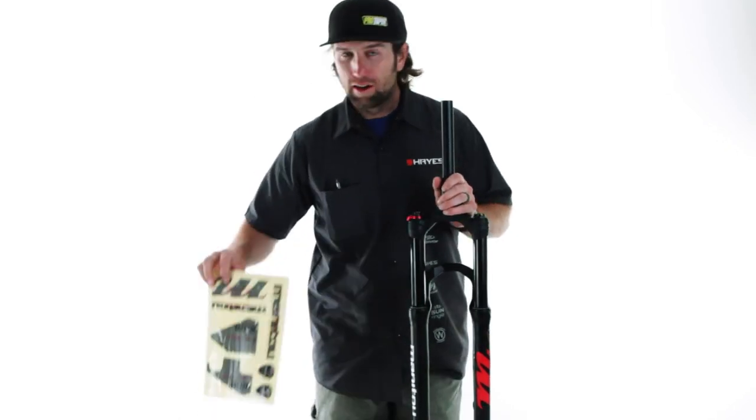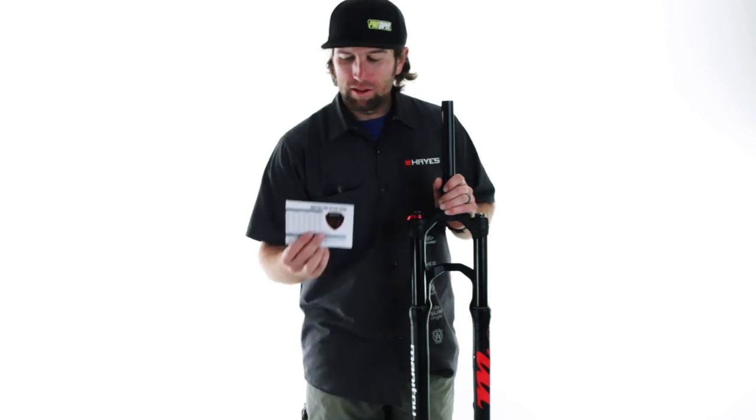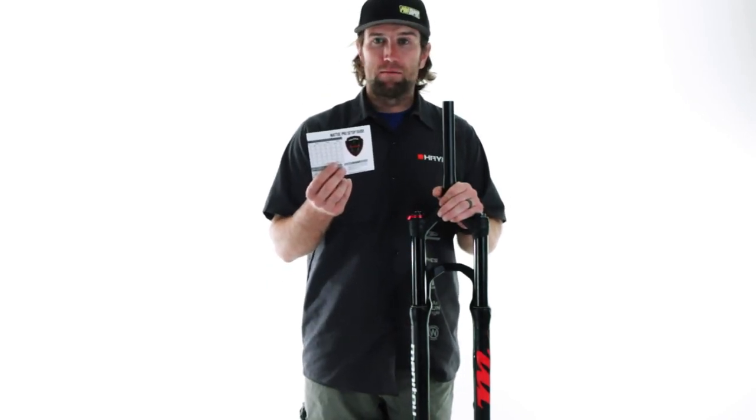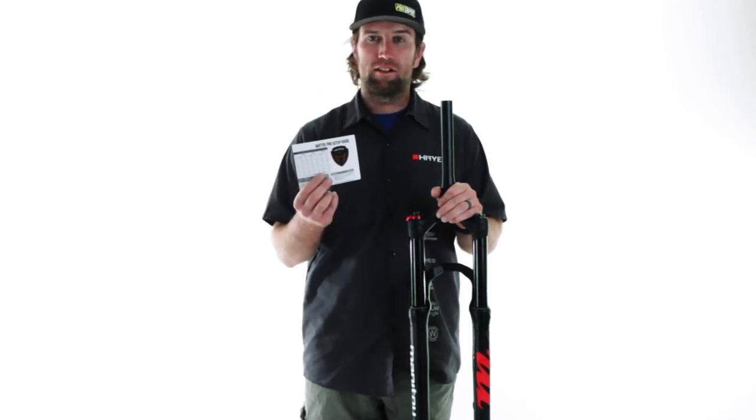We are including our Stealth graphics package along with the Madoc Pro setup guide. The Madoc Pro is a very adjustable fork, and with this setup guide and some trail tuning you can have a really awesome trail experience.